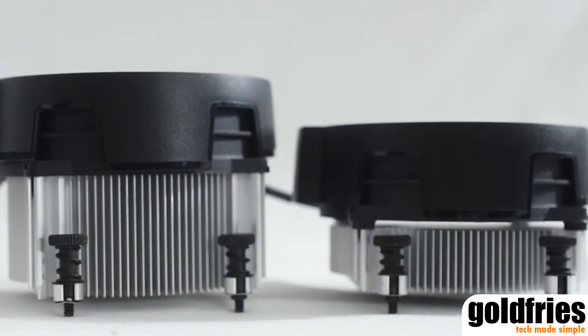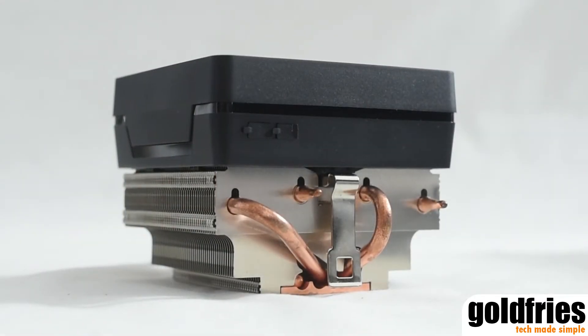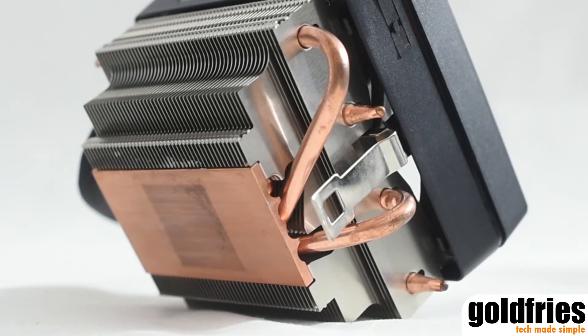The key difference between the Wraith Spire and the Wraith Stealth is the size. The Stealth is of a shorter profile, while the Spire comes with a copper base for better heat absorption. The Wraith Max is of a different level altogether — not only does it have a different base, it also has thinner fins, an overall bigger structure, and copper heat pipes going through the heatsink itself.